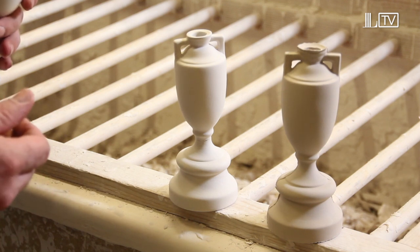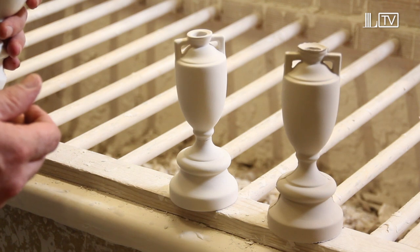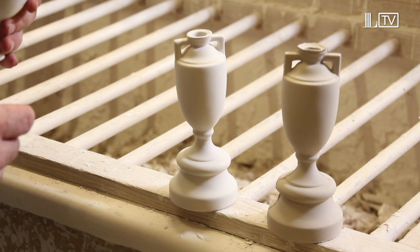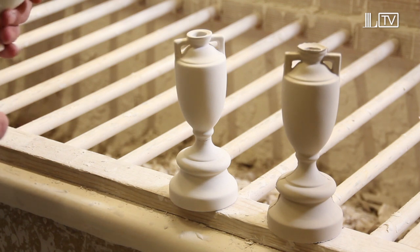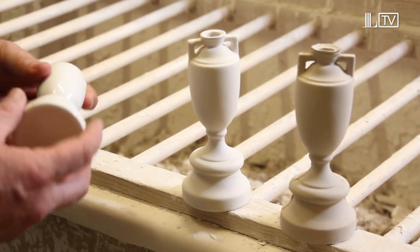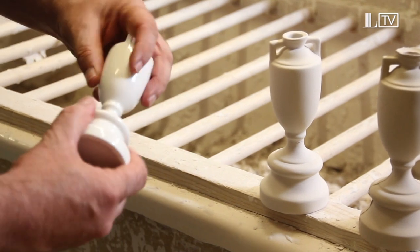Then we go to a bucket of glaze and it's dipped in, shaken, dried and fired again at about 1080 degrees centigrade. It comes out the finished piece all nice and glazed — it's got like a film of glass all over it.